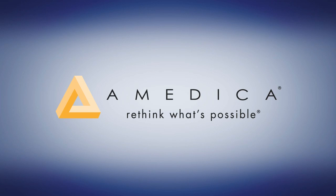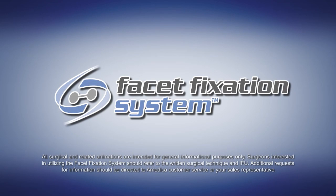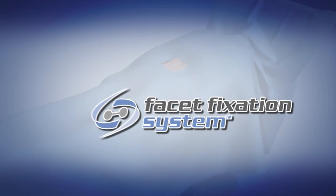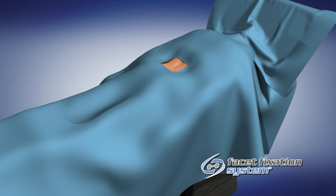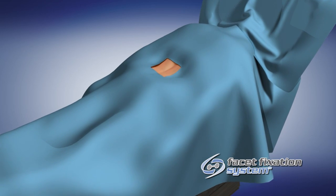The Emedica Facet Fixation System can be used to stabilize a spinal motion segment that is at risk for becoming unstable from laminectomy. This surgical technique describes using the Facet Fixation System via an open technique at the L4-L5 Facet Joint.